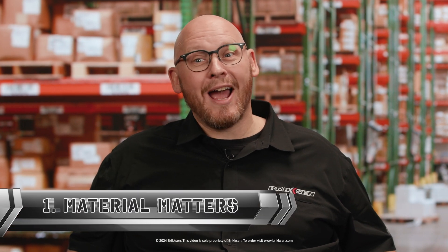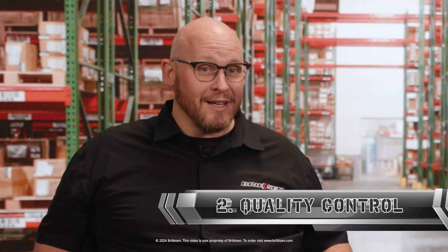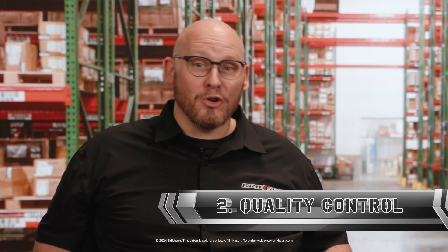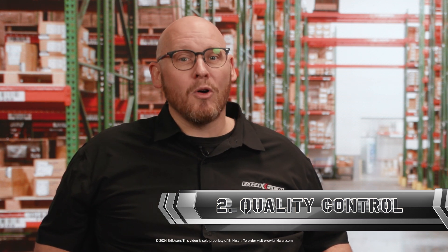There are two important factors on why it's important to get your tech screws from the right distributor. First, the material of a tech screw absolutely must be harder than the material you are fastening. Attempting to self-drill in a harder metal will cause part failure, or you might end up drilling a lot of unplanned pilot holes. Second, know this: not all tech screws or sheet metal screws are created equal. Skimping on quality control could offer a discounted screw with a poor quality tip or hardness.